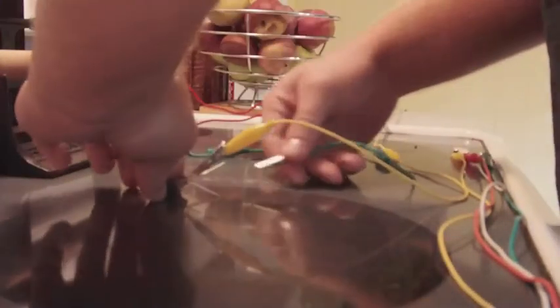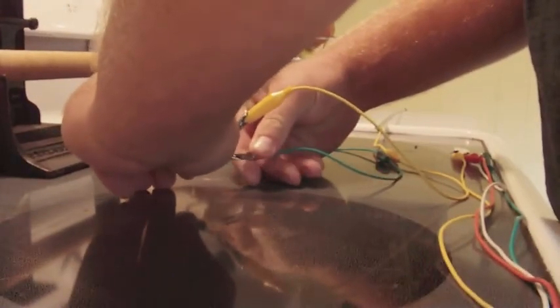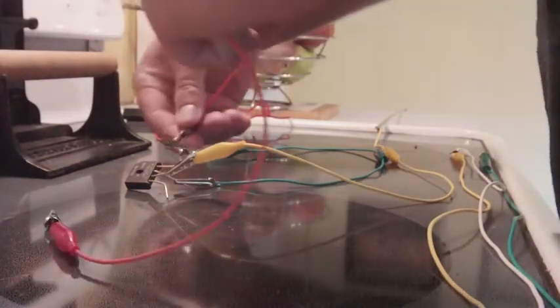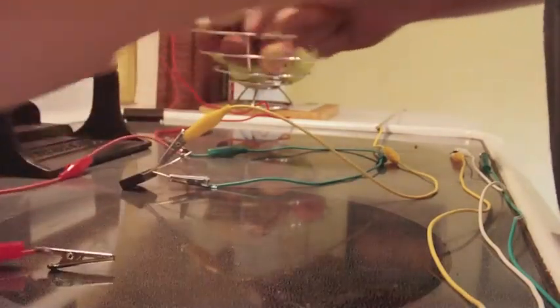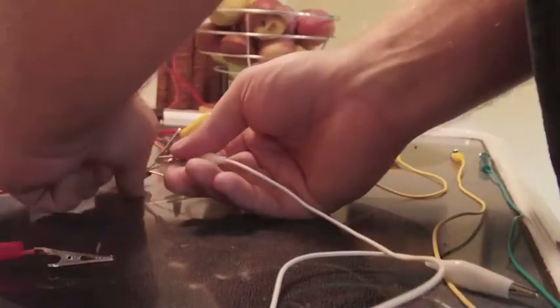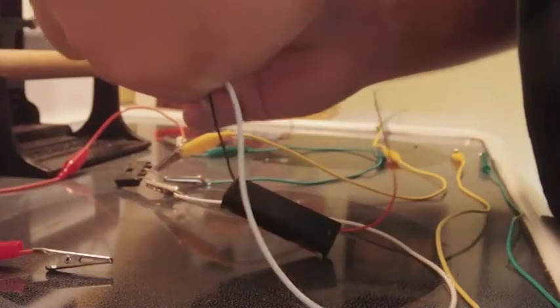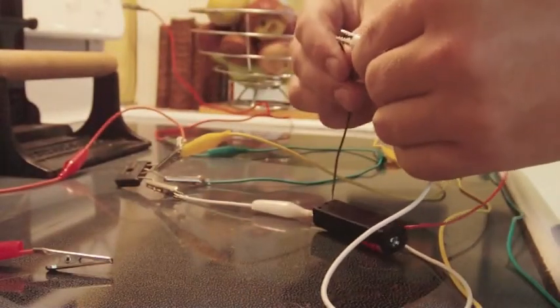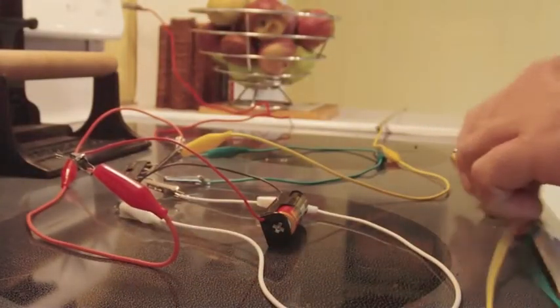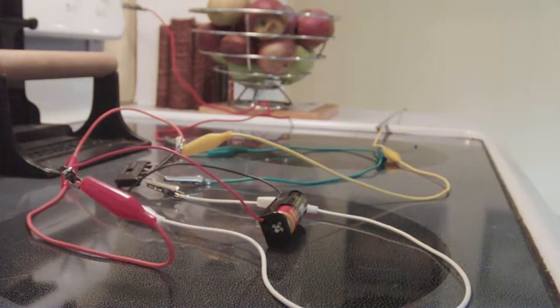Be very careful. Then I'm going to take my positive alligator clip and connect it to the bridge rectifier. And I'm going to take my negative and connect it up. Then connect the battery — just like that. Then the battery will recharge itself.